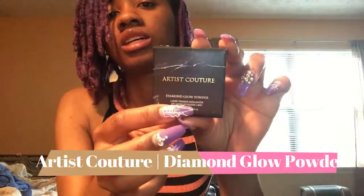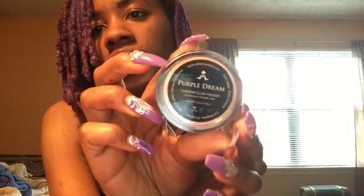The next one is Artist Contour in Diamond Glow Powder — oh, I love the sound of that. Here it is, this is the packaging. Oh, really pretty! It's a loose powder highlight. It's like a very pale gold but it's very, very pretty and I'm most definitely gonna use this.